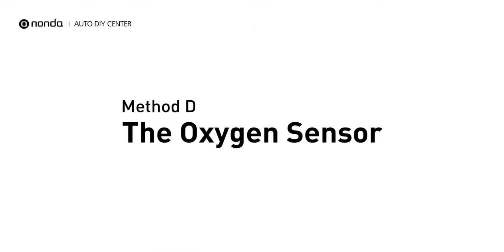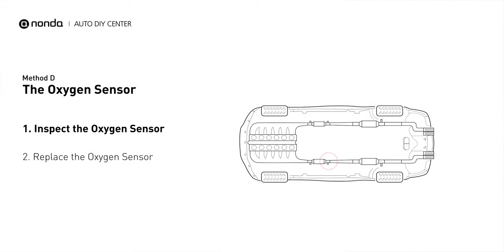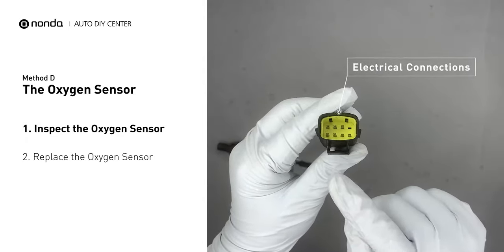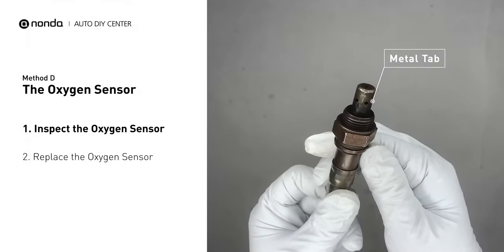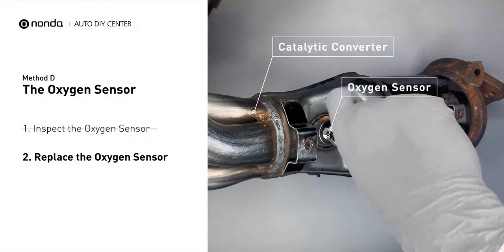Method D: The oxygen sensor. This oxygen sensor is located right after the catalytic converter. Bank 2 is on the side with cylinder number 2, and sensor number 2 is usually the downstream oxygen sensor behind the converter. Visually check the oxygen sensor's electrical connections, wire harness, and metal tabs for any damages. If damages are found, then replace the oxygen sensor.